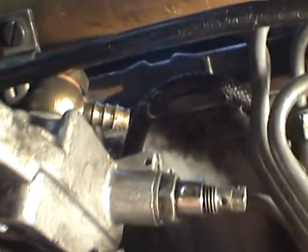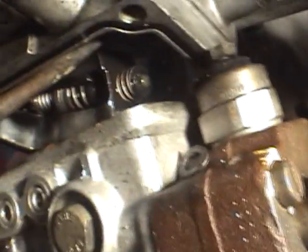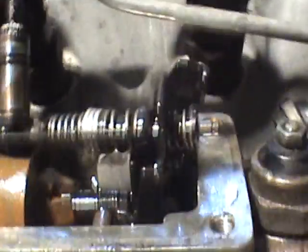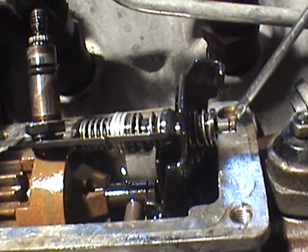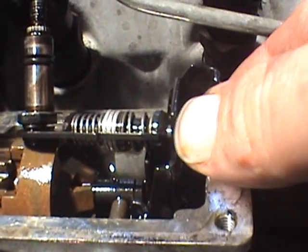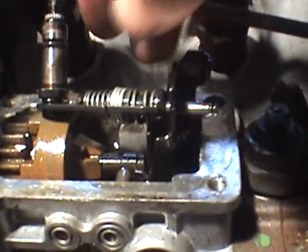In order to get this shaft out, there's a little C-clip just in here that just has to be prized off, just on the top there. So this is what the top of your pump looks like taken off. Carefully remove that little C-clip — you might want to put something underneath it to catch it so it doesn't fall down into your pump, otherwise you'll be fishing in it for ages. And then this should slide out like so.